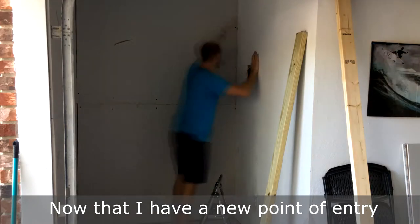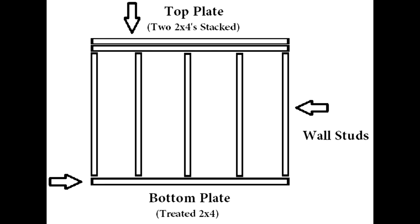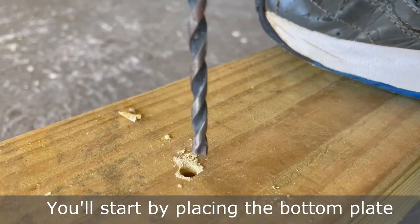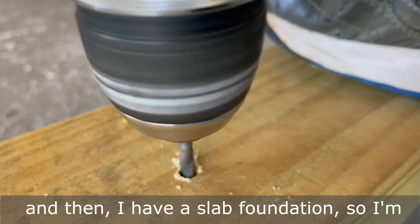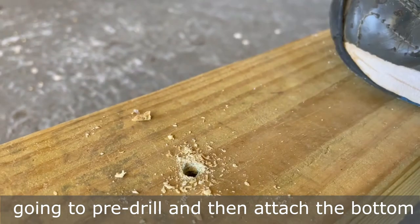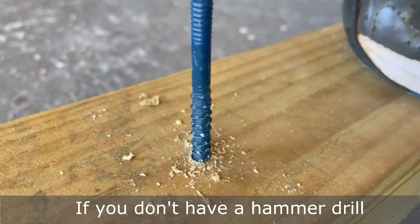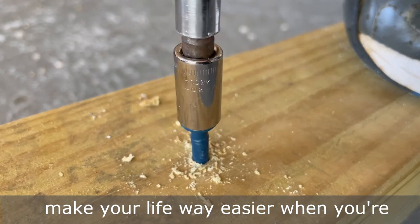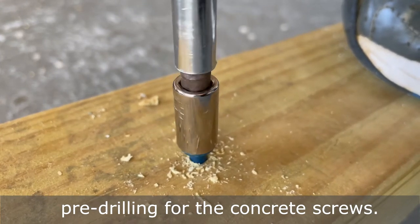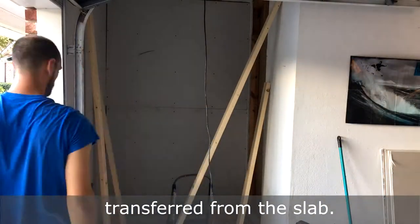Now that I have a new point of entry for the closet, I can close it up with a non-load bearing wall. Here's an image of what the non-load bearing wall will look like when it's constructed. You'll start by placing the bottom plate where you want the new wall to be, making sure it's square with the adjacent walls. I have a slab foundation so I'm going to pre-drill and then attach the bottom plate with concrete screws. If you don't have a hammer drill, I recommend borrowing one from a friend or renting it from a store because it will make your life way easier when you're pre-drilling for the concrete screws. We're using treated lumber for the bottom plate only for any moisture that may be transferred from the slab.